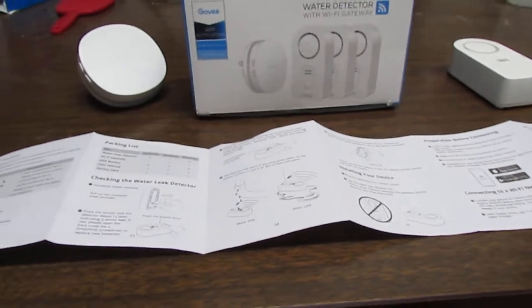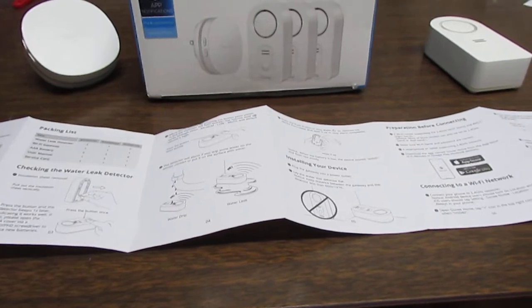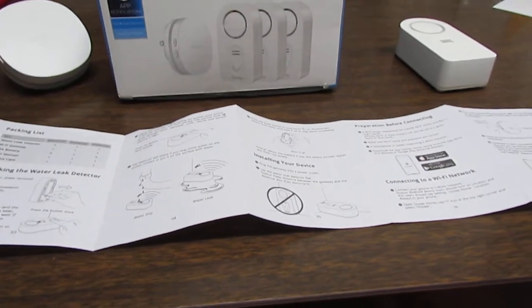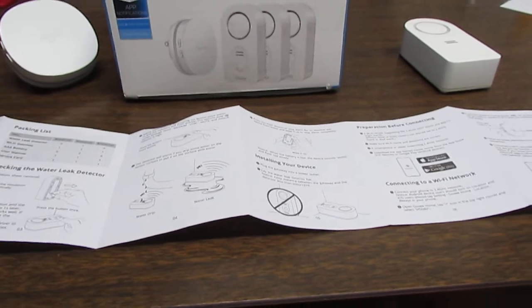This is the model here — like I said, I got it off Amazon and I think it was less than $50. There are other ones out there, and Lowe's and Home Depot may have these too. I think this is a really good inexpensive way to save thousands of dollars worth of damage to your home.